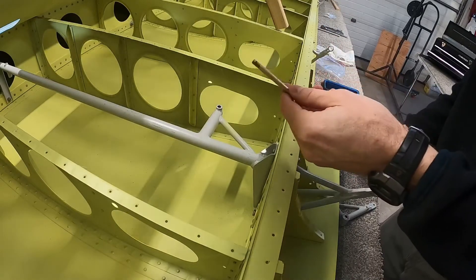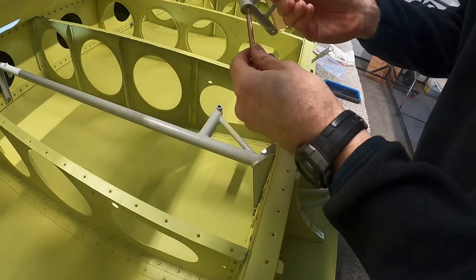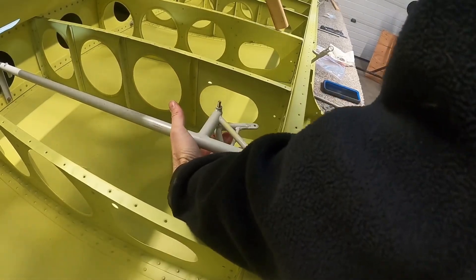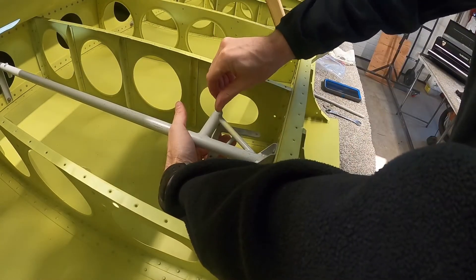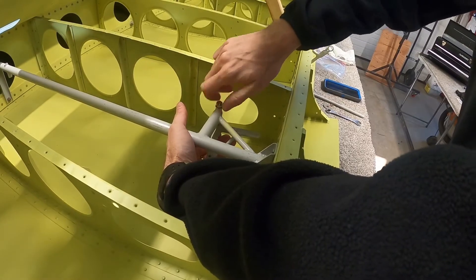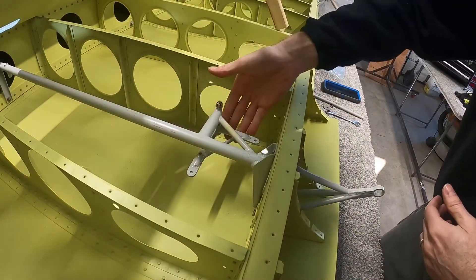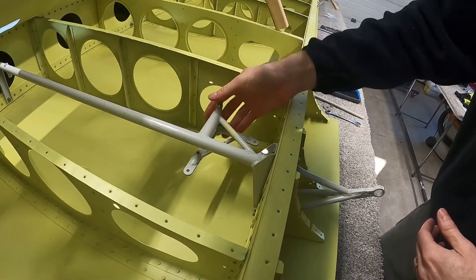We're going to take our AN4-25, slide that up through our bell crank, slide the bell crank up into the assembly, add a washer, and a castle nut. Later you'll cotter pin the castle nut. So there you have the long arm span-wise, the short arm cord-wise, looking down from the bottom of the wing of course.